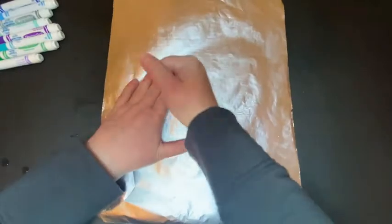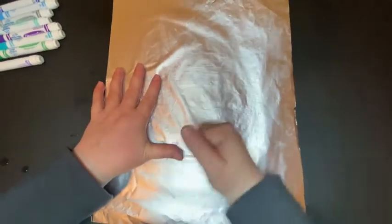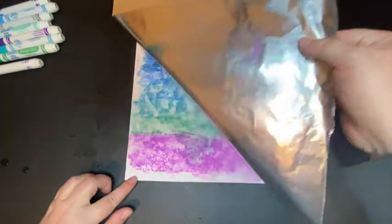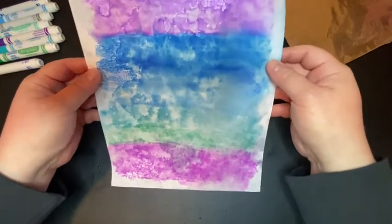If you want to be extra sure that all of that ink transfers, you can turn it over and gently rub on the tin foil. You want to be gentle because if you're rough with it, you might tear the tin foil or your paper. Once you think you've rubbed it enough, go ahead and peel it off — and voila! We have a beautiful print and you can see that water has made some really cool textures.